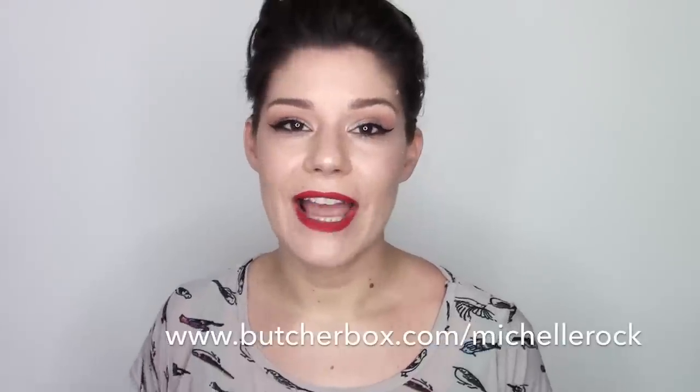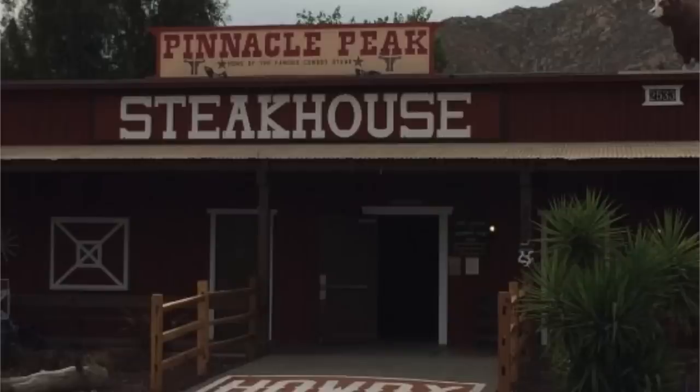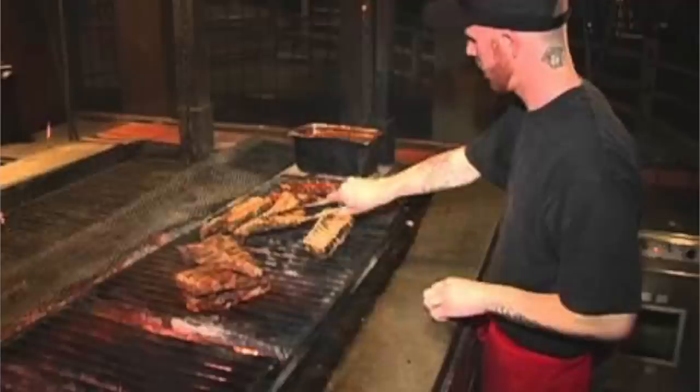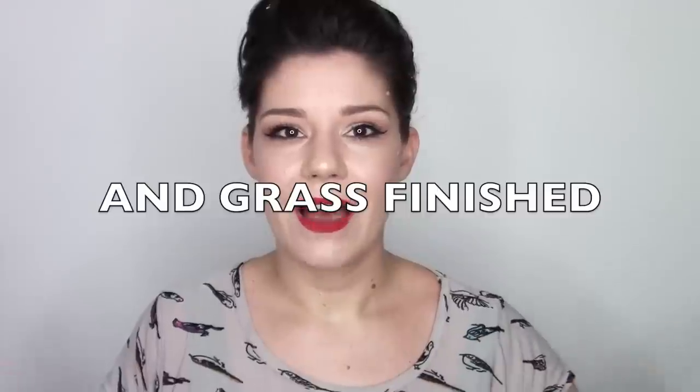So they went ahead and sent me the box. I already opened it, and I've already tried a filet mignon. I only go to one steakhouse when Ryan and I go out to eat steak, and it's Pinnacle Peaks, and it is a delicious steakhouse. But if I can get quality steak in a box into my house and I can just barbecue it — being grass-fed, so even better quality — then I'm like...